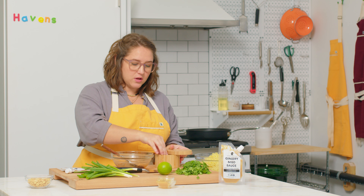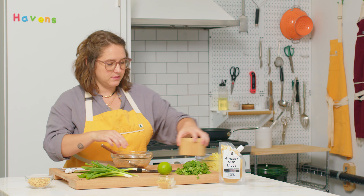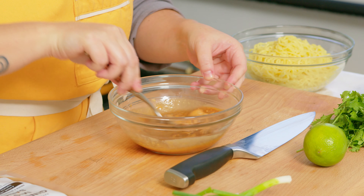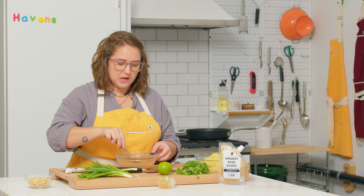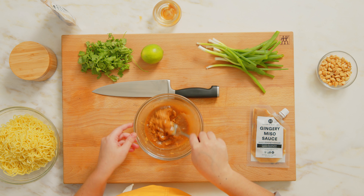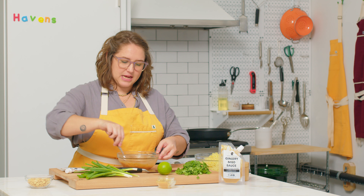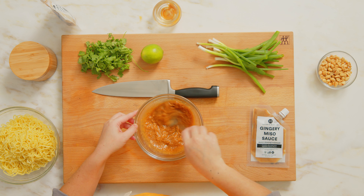Even though our soy sauce has a little bit of salt content, we're also just going to add a little pinch of salt to our sauce to bring everything together. Then just lightly whisk — whatever you want to do. What we're looking for is just a nice, uniform sauce. If your peanut butter feels like it's a little thick, you can also thin this recipe out with just a few splashes of water at a time. But just wait until you see the texture and consistency of the sauce.